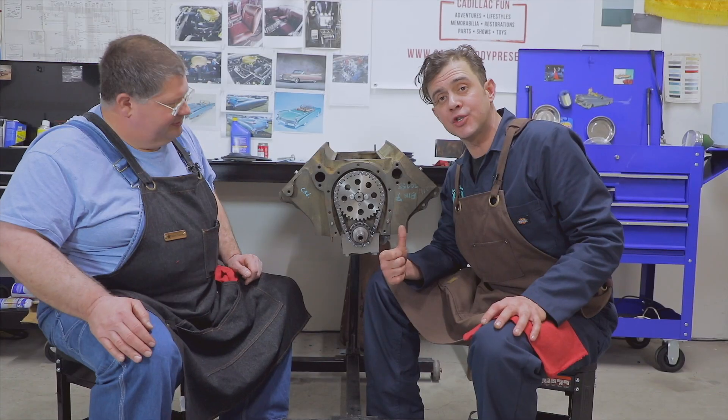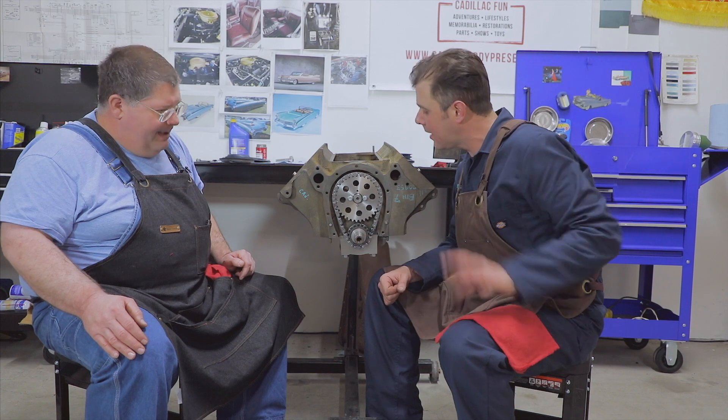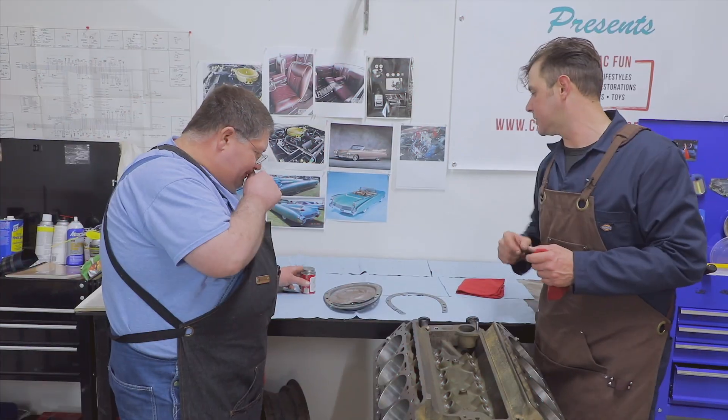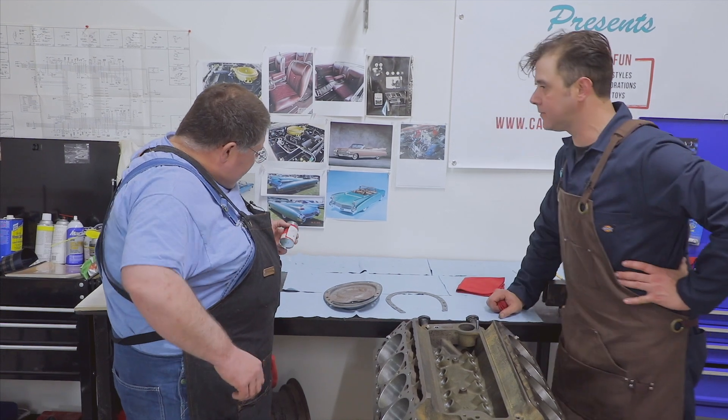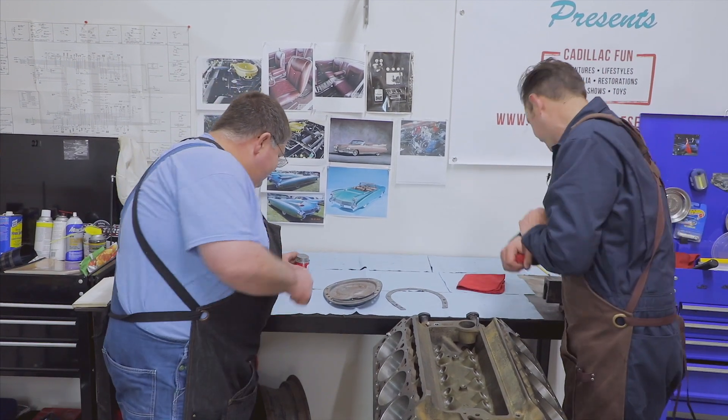We're going to go up to the workbench and show you how to put the cover on. We've got the harmonic balancer. What do you like to use to put your gasket on there? I like to use gasket cinch — something like this. Isn't that the one with the girl on the can? Yeah, some brands have the girl on the can. Okay, let's go ahead and do it.